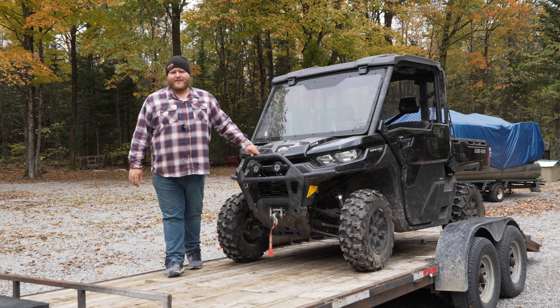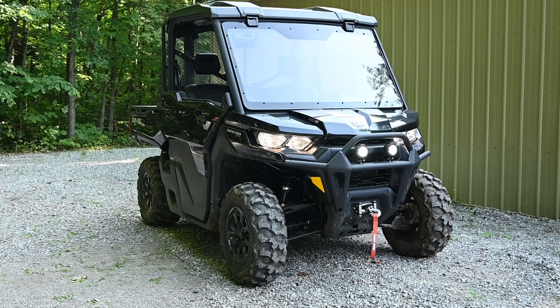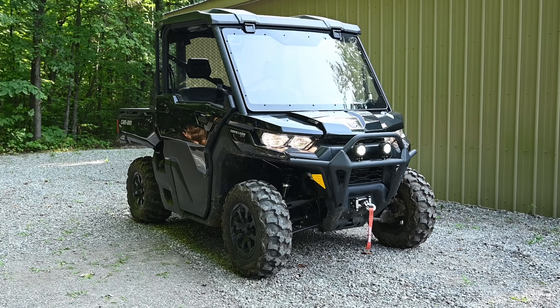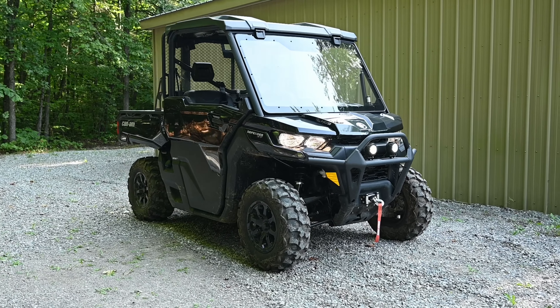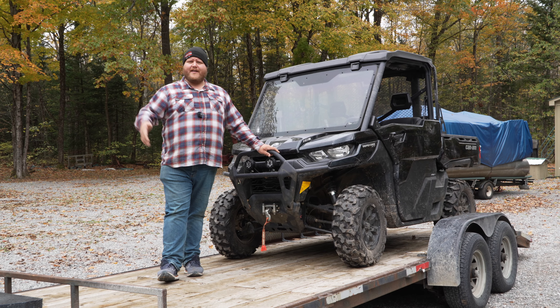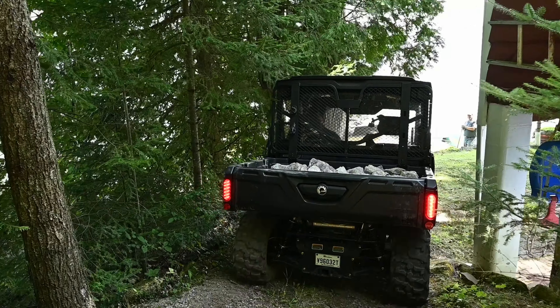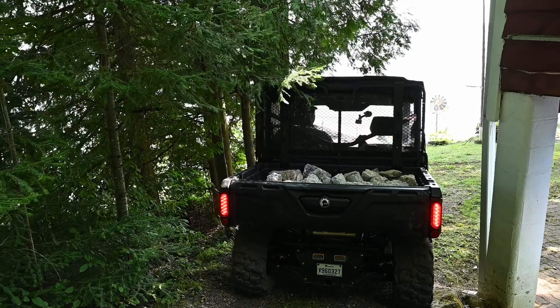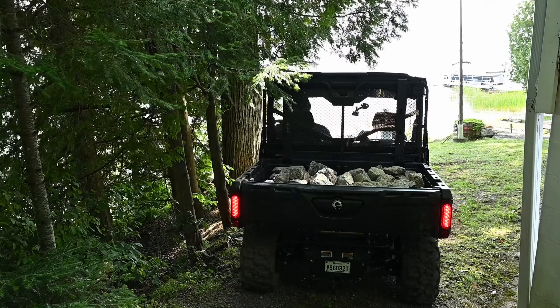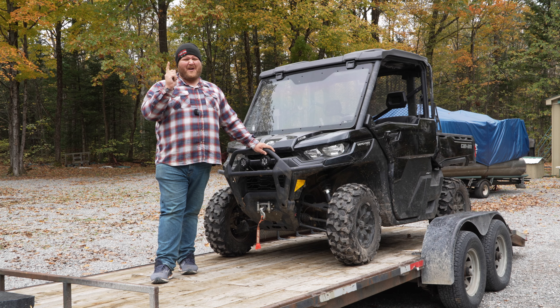Hey folks, and welcome to TK Power Sports. This is the Can-Am Defender. Usually when we get units to test it's only for a week, maybe two. Well, in this case we've had this thing for three months, so we've done a ton of different things with it — run it in the mud, taken it for fun trail rides, and gotten a lot of work done. In this video I'm going to summarize all of our thoughts after three months, and almost all of them are good, although we did have one big issue.